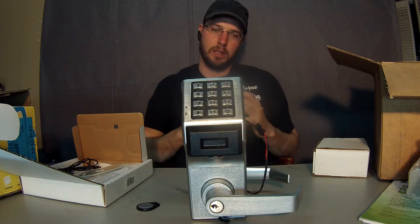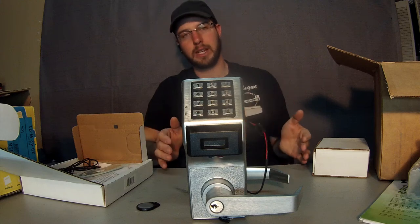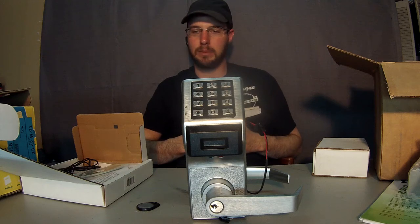It keeps a 40,000 audit trail — basically the last 40,000 transactions are logged in there for you to retrieve at a later date and time if you need to.